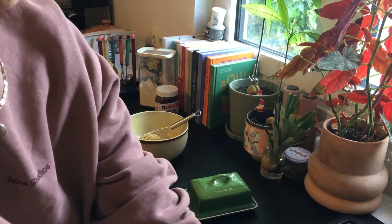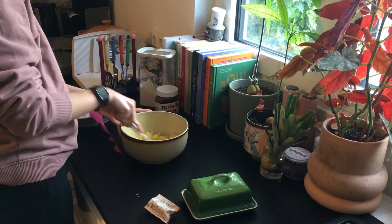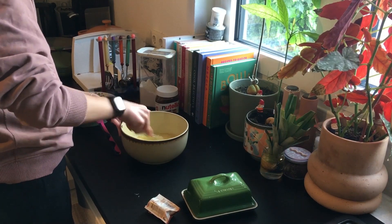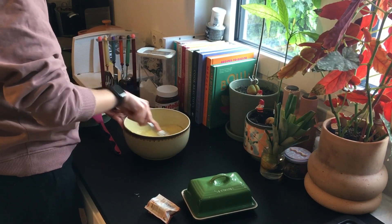I put some oil on my baking pan to make sure nothing sticks on the bottom. It's really good — even though it's ceramic, nothing sticks. After the brownie is cooked, I just slide it out and there's nothing sticking at the bottom.